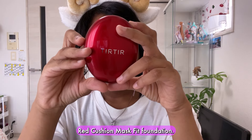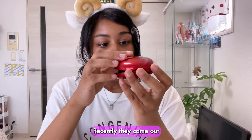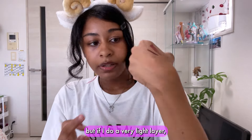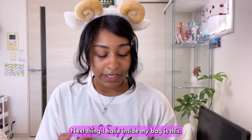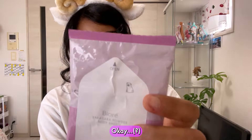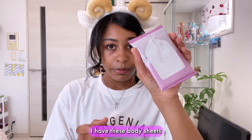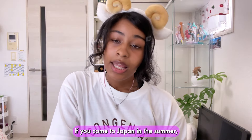Next item is the Turuturu Red Cushion Mask Fit Foundation. I'm not wearing it today but sometimes I like to wear this when I'm feeling fancy and when it's not too hot outside. Recently they came out with brown shades so I bought it, but the shade is a little bit too dark for me. If I do a very light layer it can match my skin okay. Next I have Biore Sarasara Powder Body Sheets. I wipe my body with these when it's really hot and humid outside and you feel sticky. This is a really good product if you come to Japan in the summer.